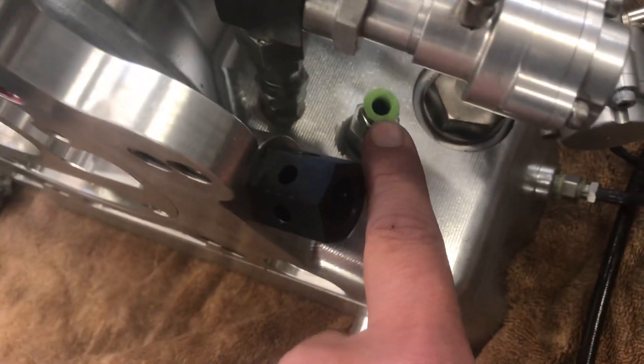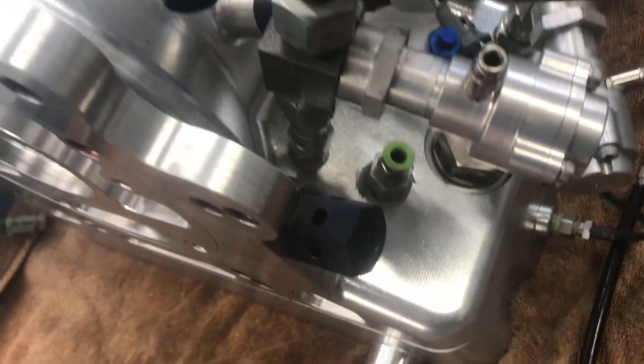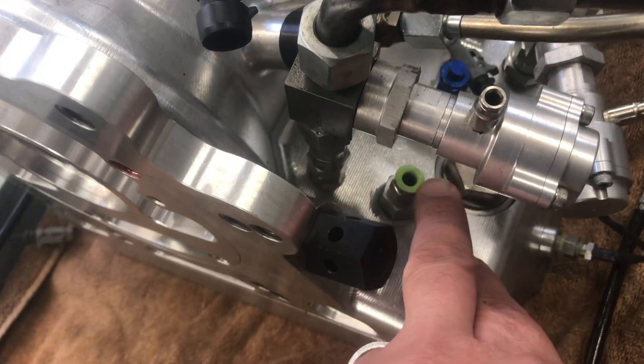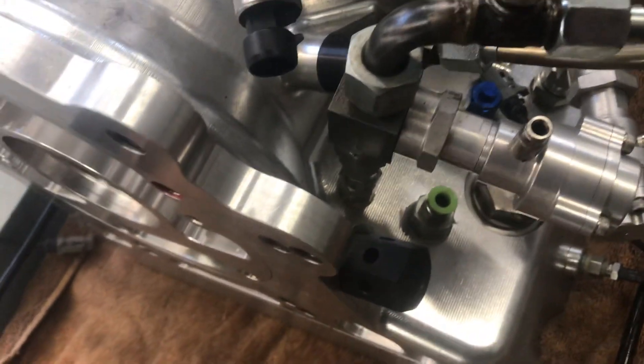The additional port down here in green is the source for the lockup valve. Inside the bottom of the pan there's a connection that goes to the actual lockup valve, and another solenoid feeds 150 PSI there to turn the lockup on.